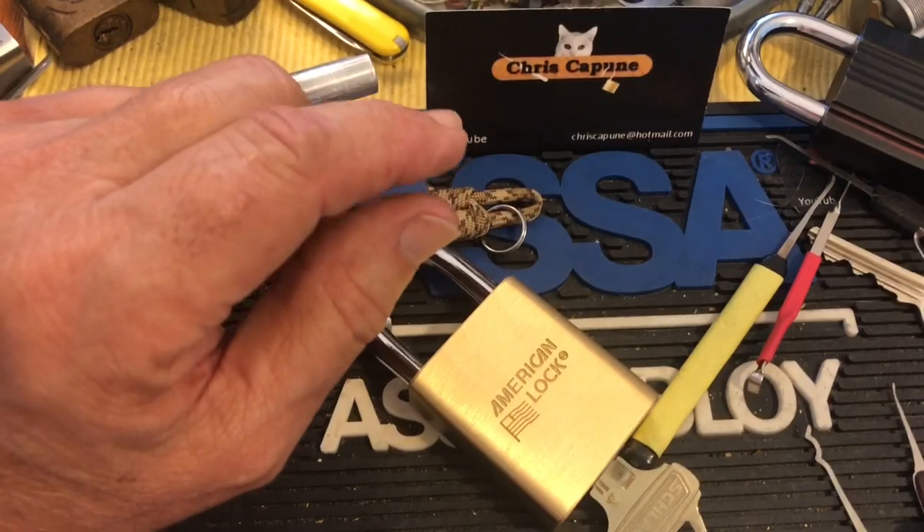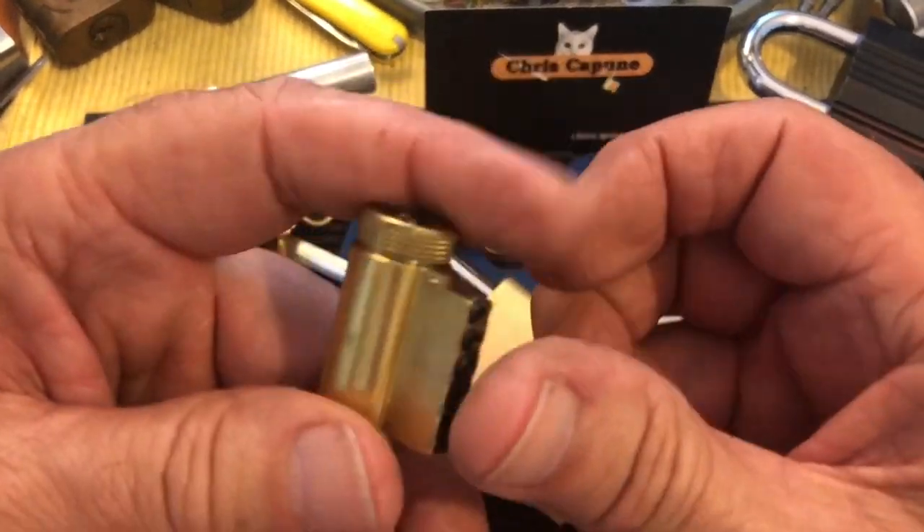Hi there, Chris here. I was just talking to a friend of mine and we were talking about Schlage Everest cores.